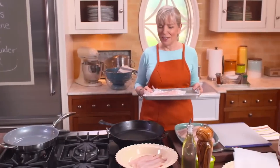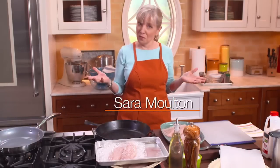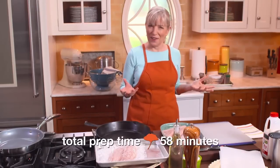Prudhomme made blackened fish, very famous in the 80s, and I loved it so much — it was a wonderful New Orleans dish — that I decided to come up with my own version. I have three rules about it: find the thinnest fish you can, start with the hottest pan, and preferably use a cast iron pan.